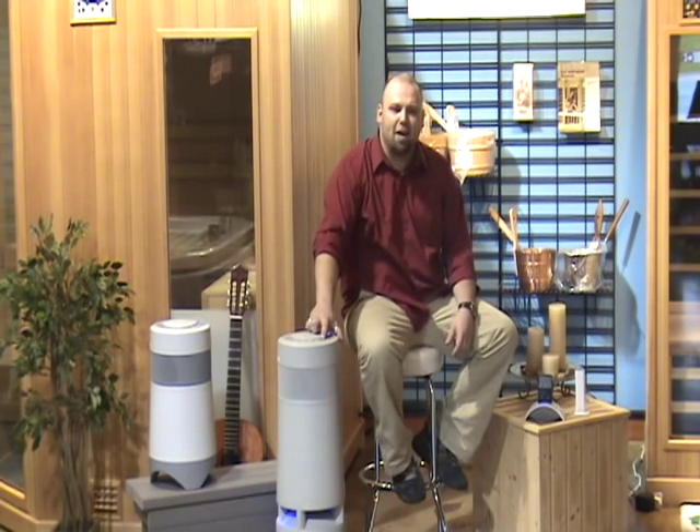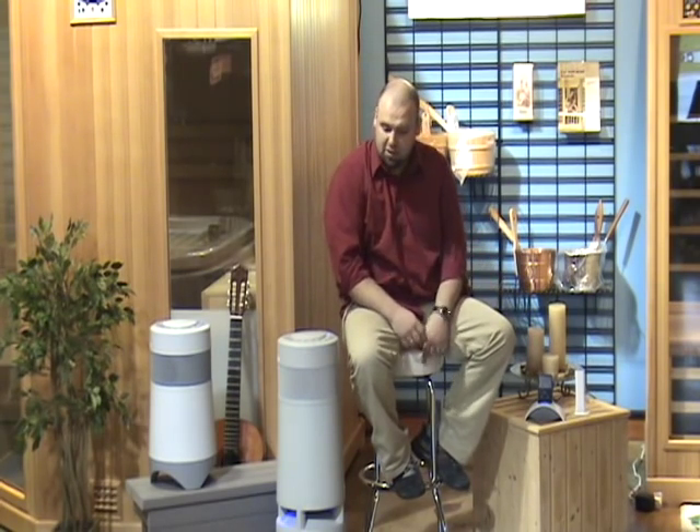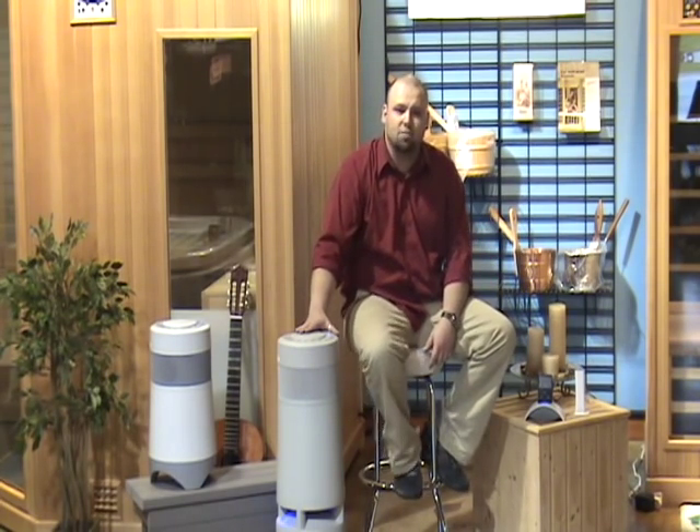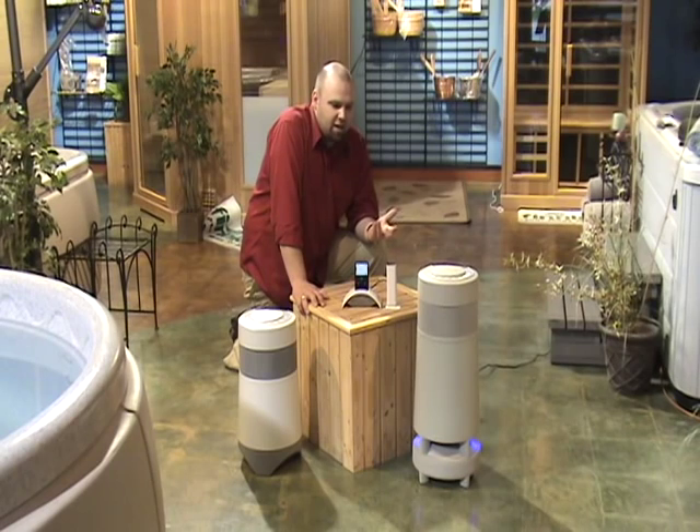That's Queenwood playing, being transmitted wirelessly from my iPod to the Soundcast Outcast music system, which lets you play your music where you are. Now it's time to introduce you to the Soundcast Outcast music system.